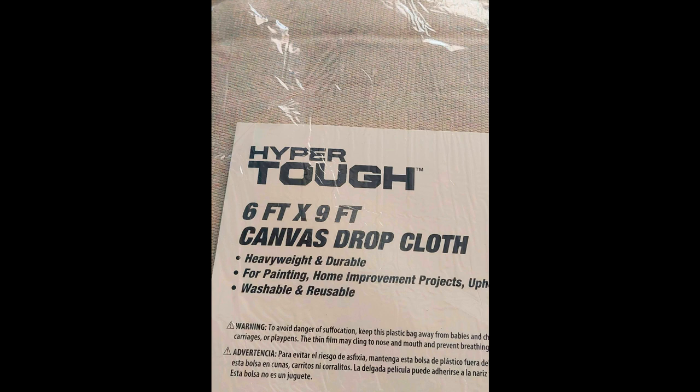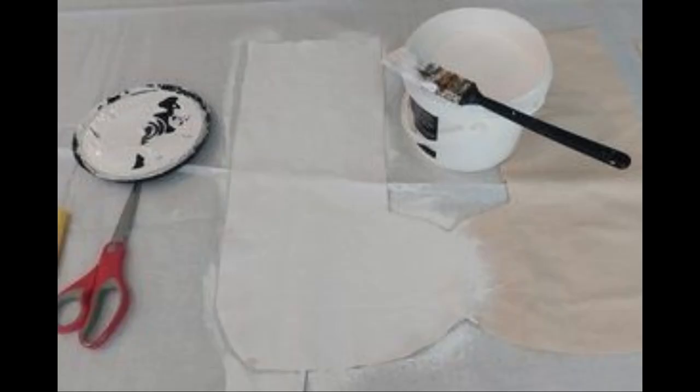I cut out four Christmas stockings and had enough left over for at least one other project that I'll show you in another video. The stocking is about 24 inches tall and at the widest part about 9 inches, but you can make it any size you like. I just happened to have a Christmas stocking and used that as a pattern.